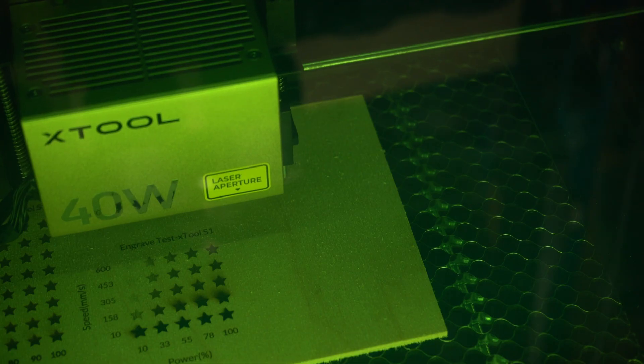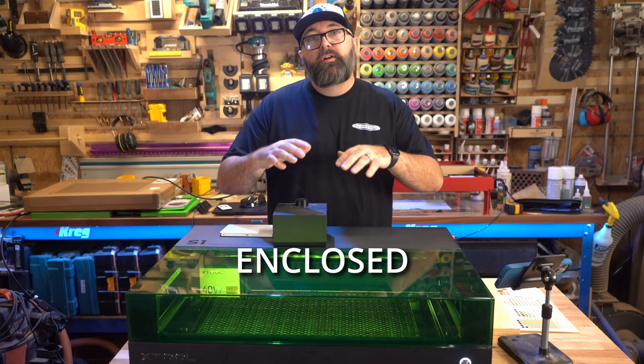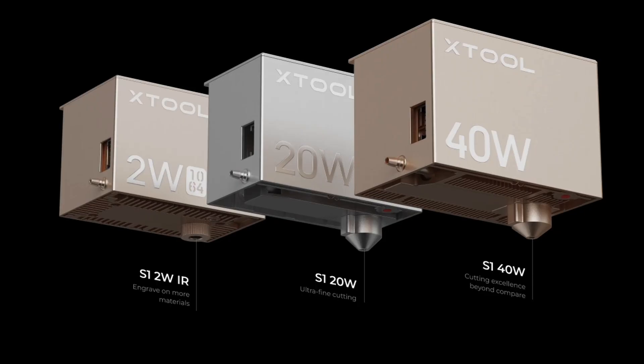The S1 is the first class one safety certified enclosed 40 watt diode laser machine. It has the ability to use their redesigned 20 watt, 40 watt, or infrared modules.